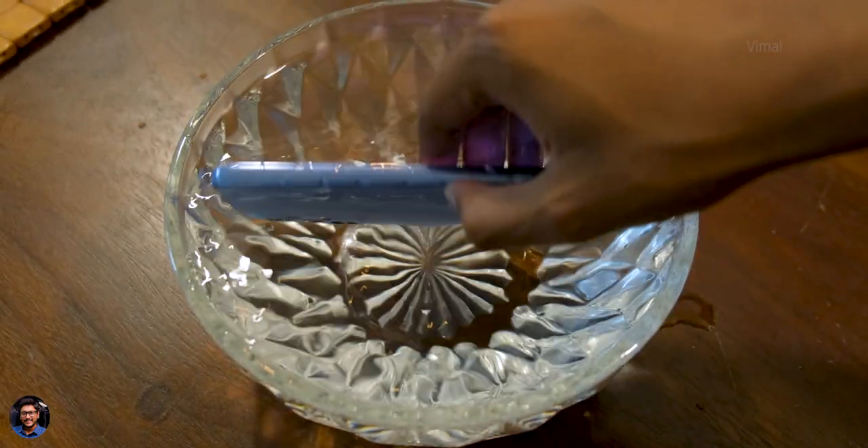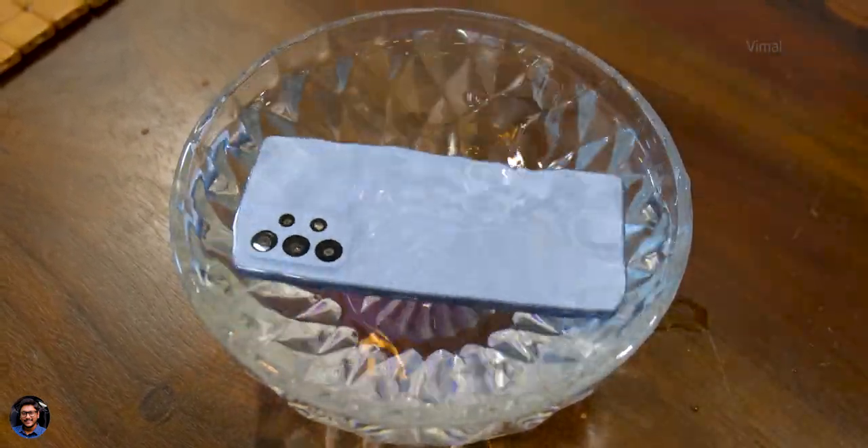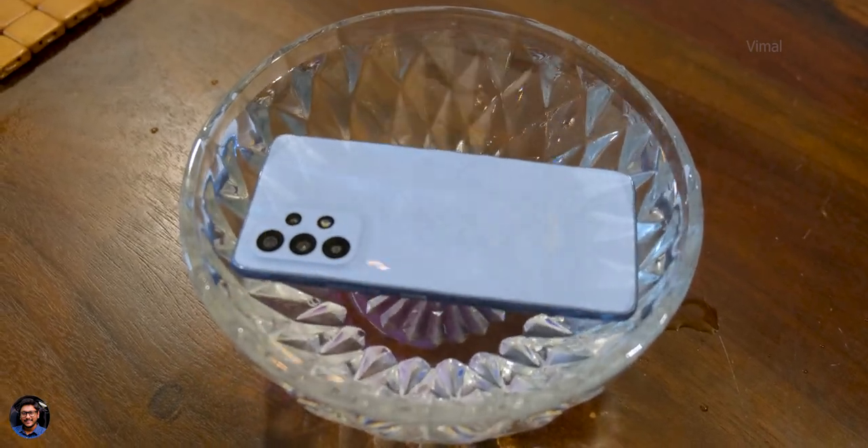That is pretty sick! You can do some good underwater photography and videography using this phone. So even if your phone falls in a swimming pool by mistake, nothing is going to happen. One thing to keep in mind is the touchscreen won't work underwater — basic logic.